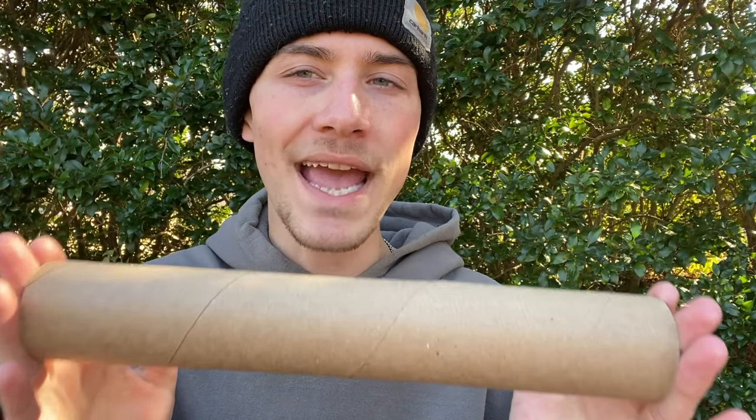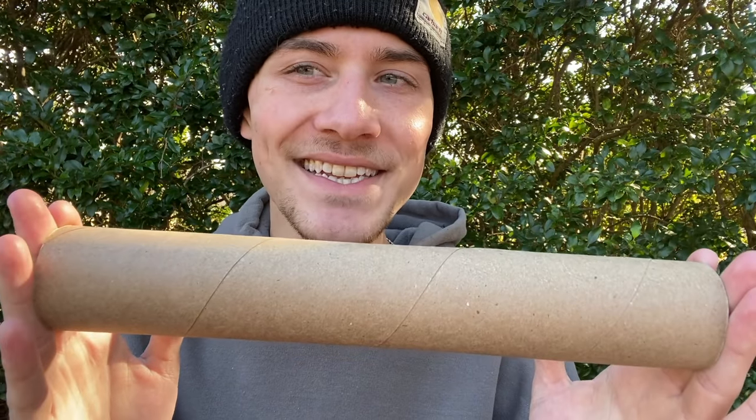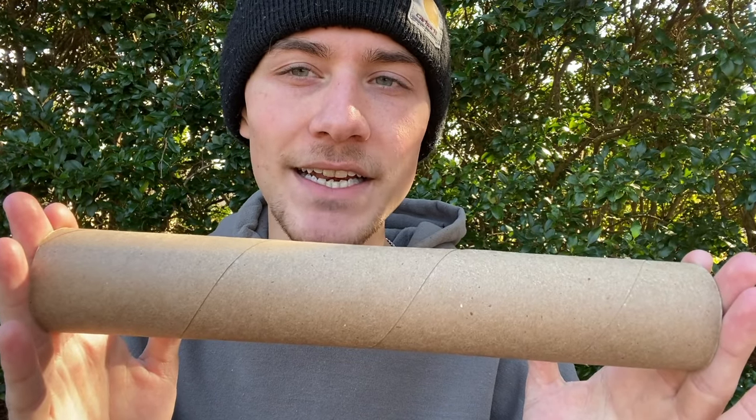So today I'm going to be building a pipe out of an empty paper towel roll and smoking through it, which honestly I am very excited to do.